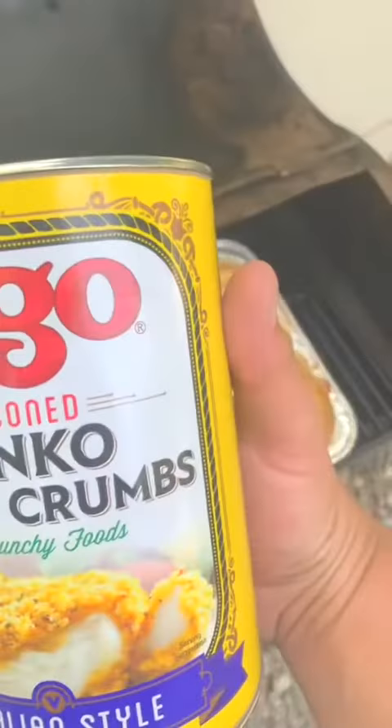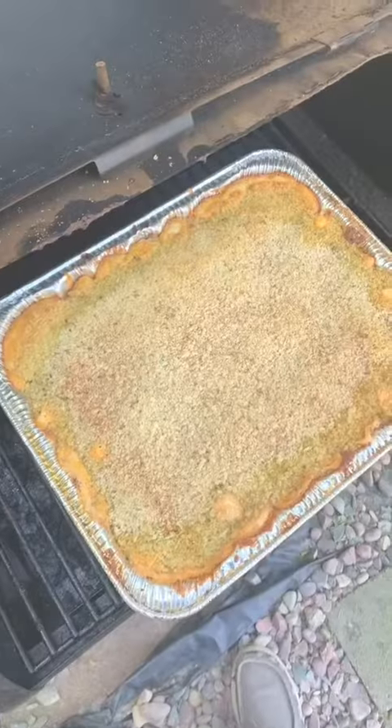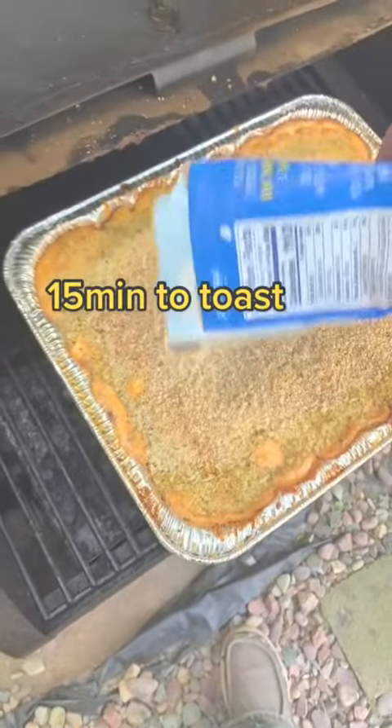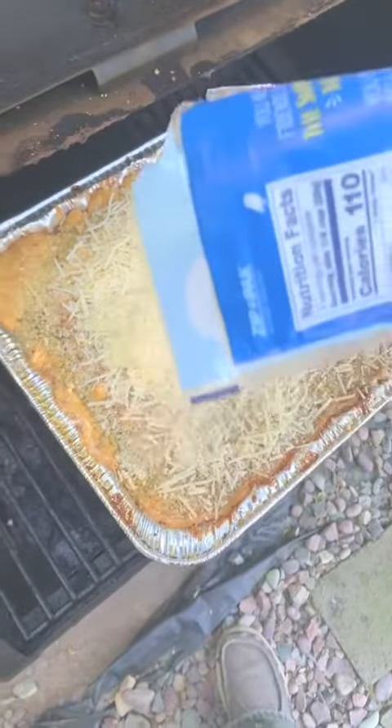Cook an additional 15 minutes and then stir. Add your seasoned breadcrumbs. Once your breadcrumbs are toasted, add some Parmesan and Asiago cheese.